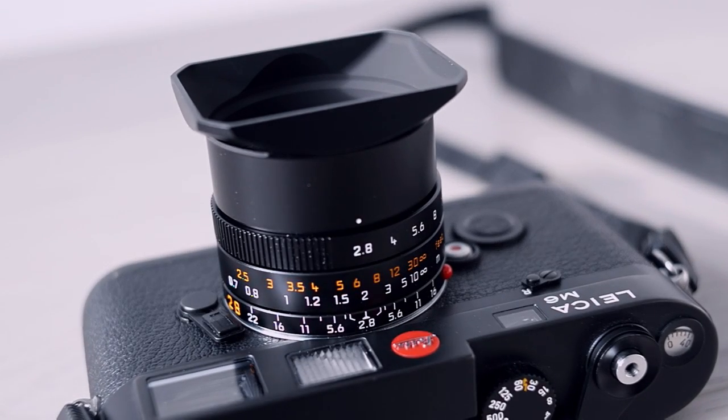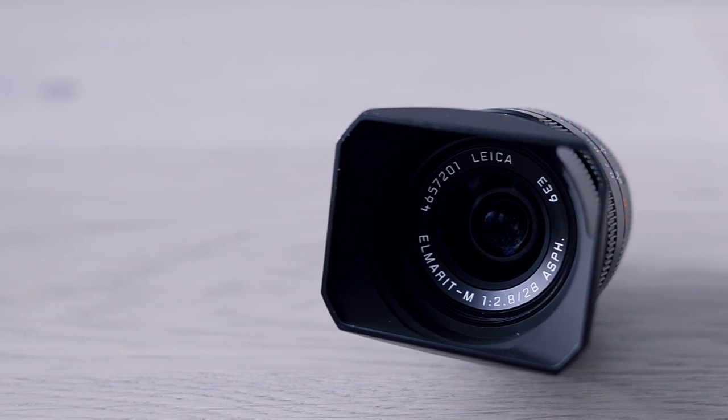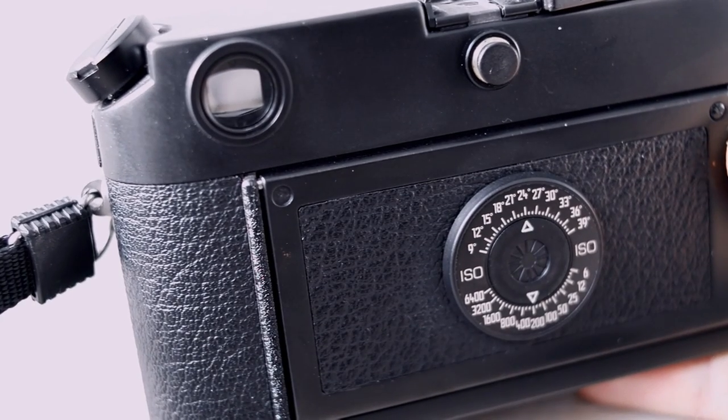The Leica Elmarit M 28mm f2.8 Aspherical was first introduced in December 2006. The first version came with a plastic hood and was sold until 2016. The newer version, which I happen to own, comes with a metal hood that also features a little vent — a small cutout on the upper left corner of the lens hood — which reduces viewfinder blockage.